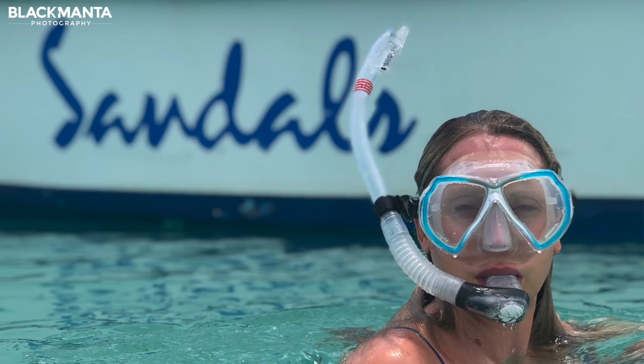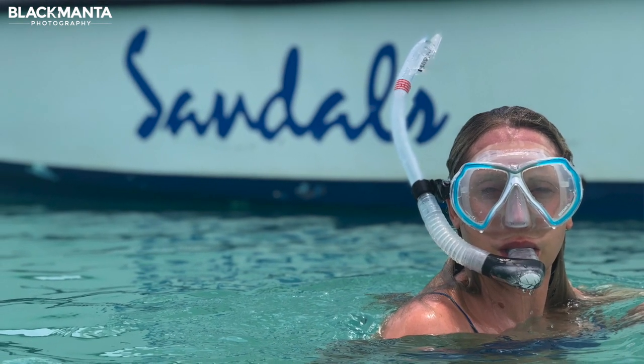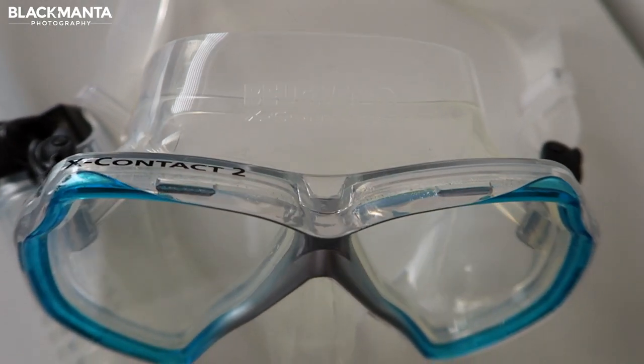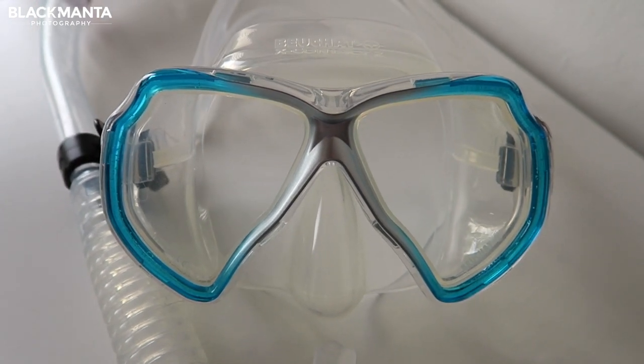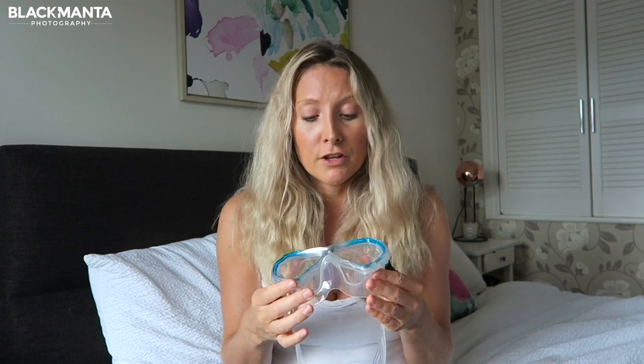I used it for snorkelling and diving and found that it was as comfortable at the surface as it was at depth. I was a little bit nervous that it wasn't a frameless mask. Most of the masks that I've used before do have a single lens but I didn't find this was compromised at all, and perhaps that's because of the transparency of the colour but also the design. You've still got some quite large lenses here so you don't actually notice underwater that it's not a single lens.